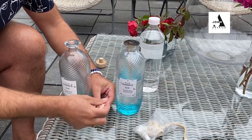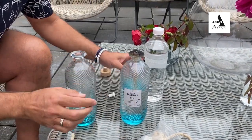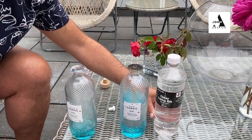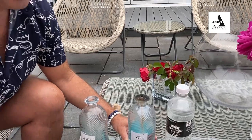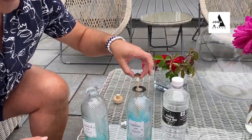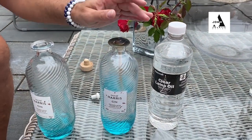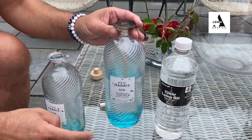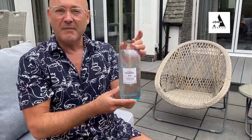Then put in some lamp oil — this one is odourless so it doesn't smell, though you can get citronella — and then pop the little top into the top of the bottle and light it. You've got your own really attractive, almost like an outside light. I've been using them all week and they just give a lovely glow to the garden. Cheers!